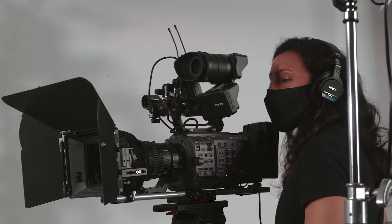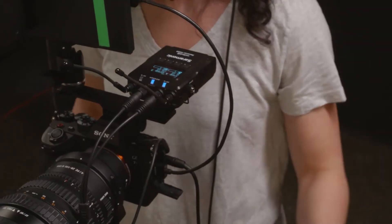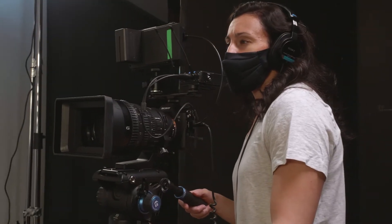Designed for demanding professionals with the sound quality, performance, and power pros need. But it's so easy to use, even beginners can use them right out of the box.